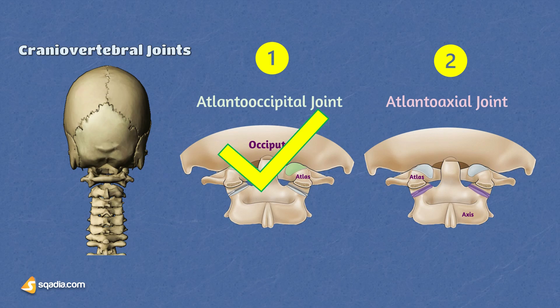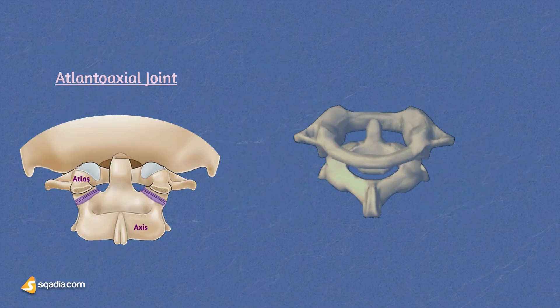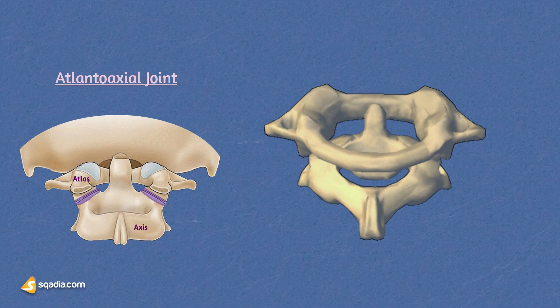Now let's look at the second craniovertebral joint, known as the atlanto-axial joint. The atlanto-axial joint is a crucial joint that facilitates the connection between the first two cervical vertebrae — the atlas C1 and the axis C2.